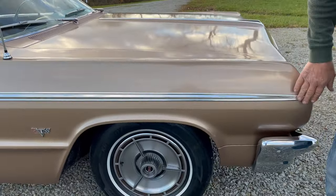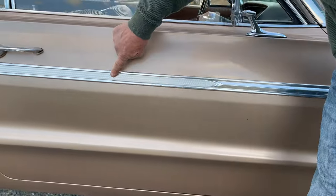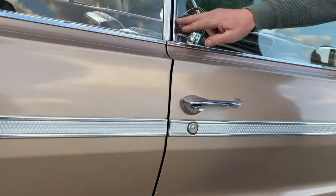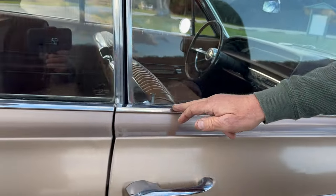Trim is nice. Look how nice this is. This stainless is perfect on this car. All this — look at all the knurling, all the trim. Gorgeous. Door handles are even very nice. Look at all this stainless, absolutely in perfect condition. All of it is shiny and very nice.